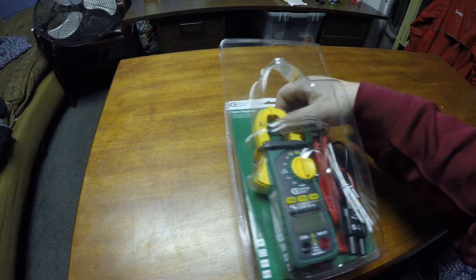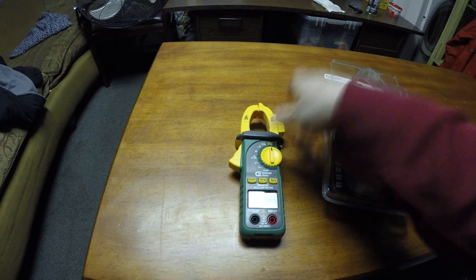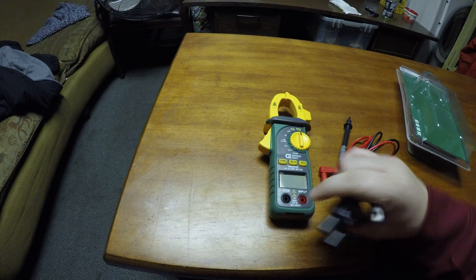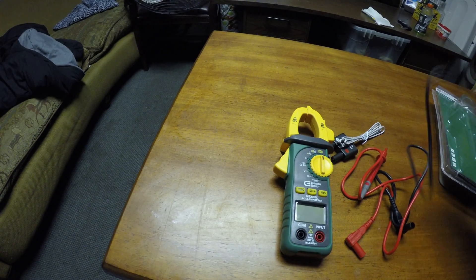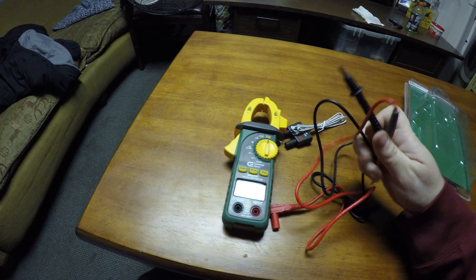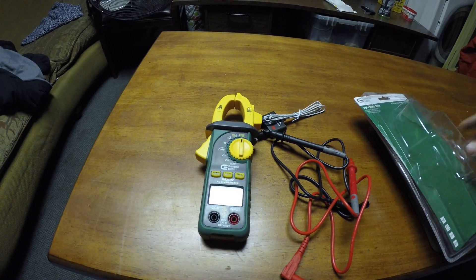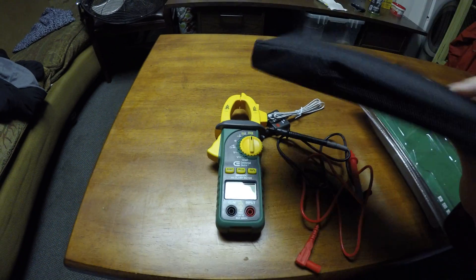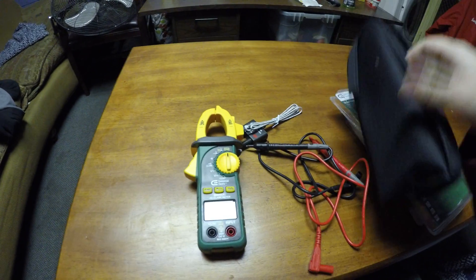Opening it up, it comes with the clamp meter itself, and then it comes with the leads. You plug this into the bottom, plug this in down here — black goes in here, red goes in here. That's very easy to see. It also comes with a case to hold everything in, just a plain case, nothing exceptional.